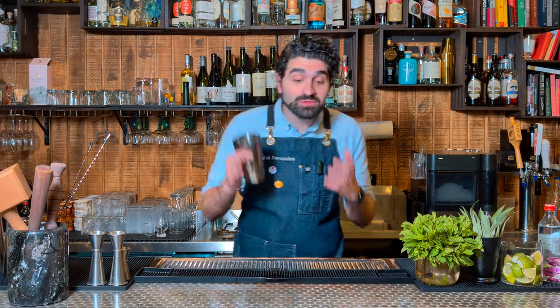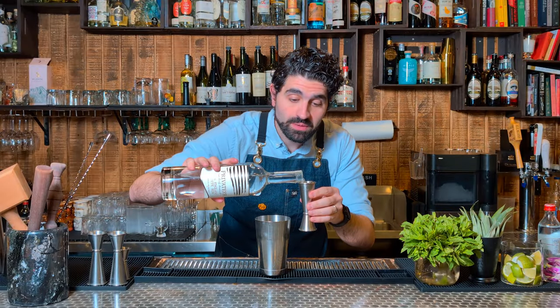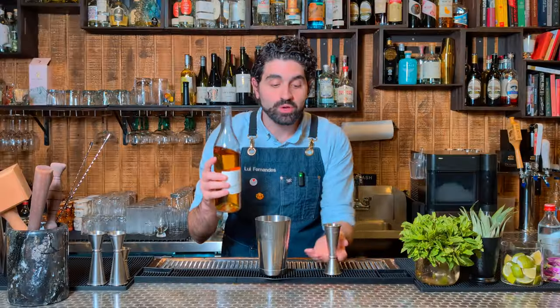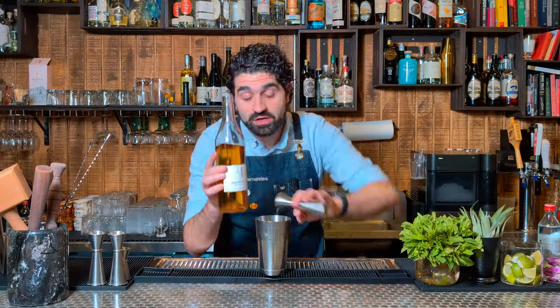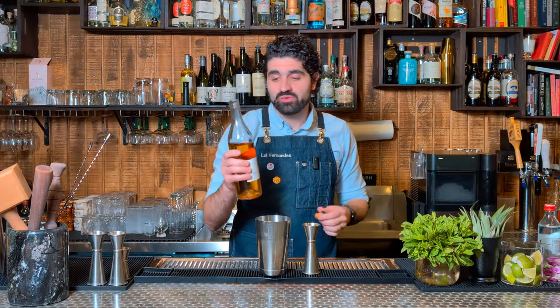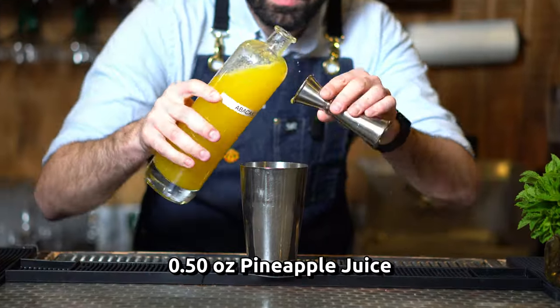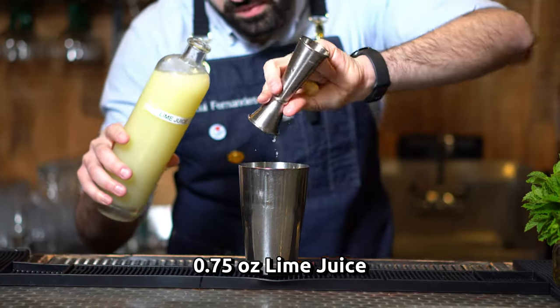Next up, let's make one of my absolute favorite daiquiri variations, the Parasol. We're going to do two ounces of a white rum — I'm using Privateer, which is local to me here in Massachusetts. We're going to do three quarters of an ounce of a banana liqueur. I really like Giffard's Banane du Brésil — absolutely incredible, gives it a really rich banana flavor without being like a Laffy Taffy. We need a half ounce of fresh pineapple juice and three quarters of an ounce of fresh lime juice.